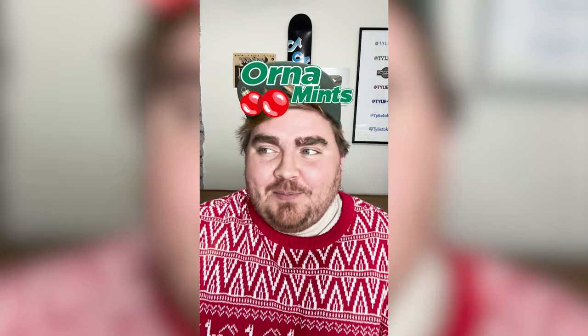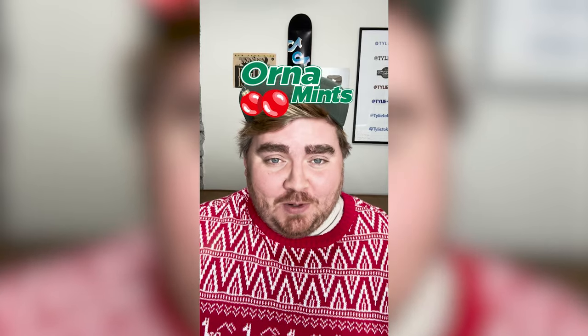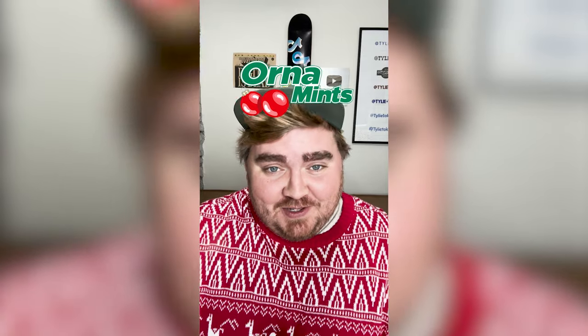Here's the final result. This turned out so cute. I can't believe the name works so well with Orna Mints. Let me know what you think about it in the comments.